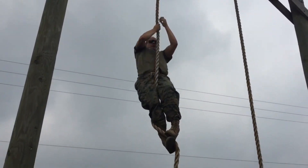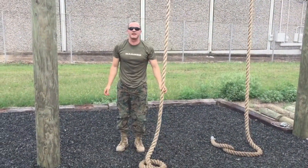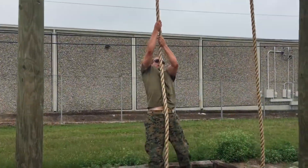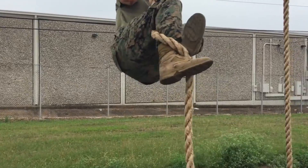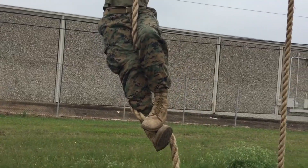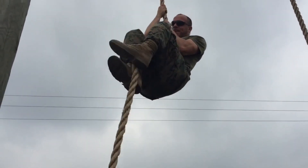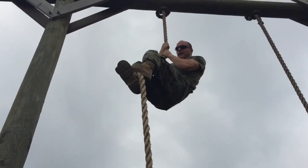Hand over hand on the way down. For the wrap-around explanation: jump as high as you can, grab the rope, pull yourself up, have the rope between your legs, wrap it, bring it up around and on top of the other boot, then lock. Push with your legs, bring arms up, pull and lock. Repeat all the way to the top.